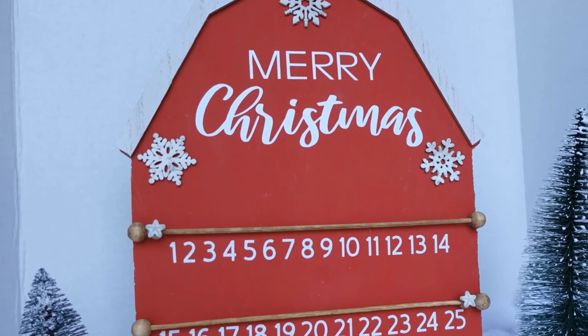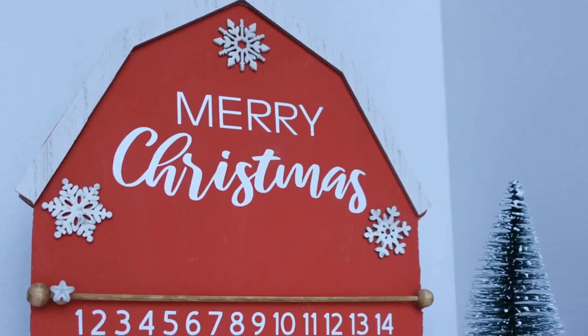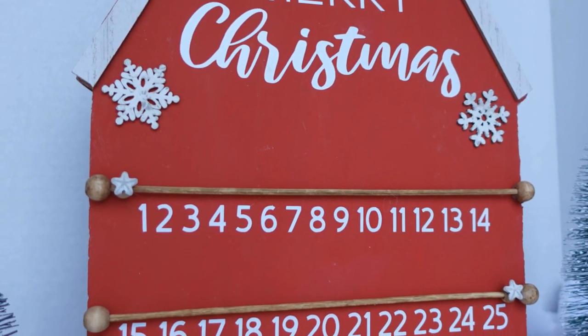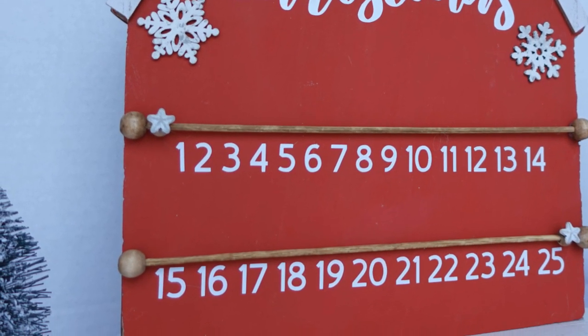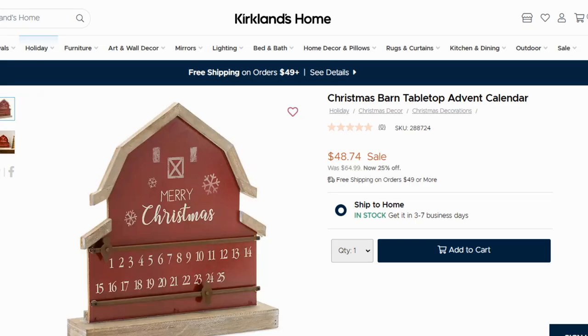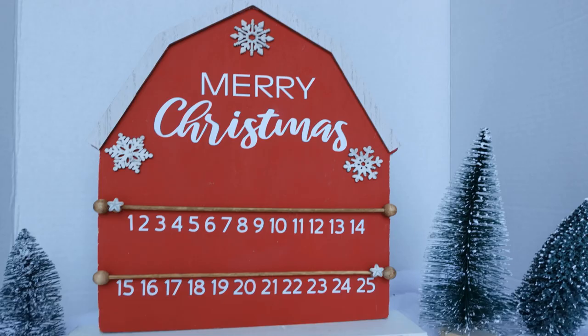I'm going to show you the one from Kirkland's. It was on sale for $48.74 — it was normally $64.99. How did I do, guys? Let me know.